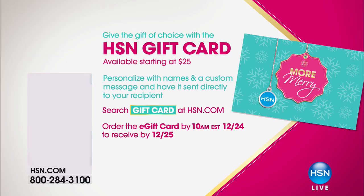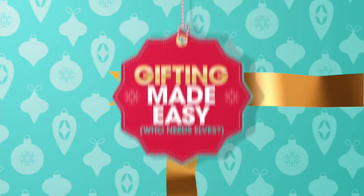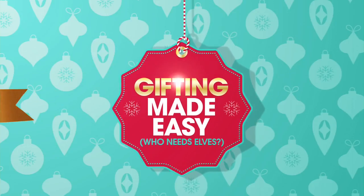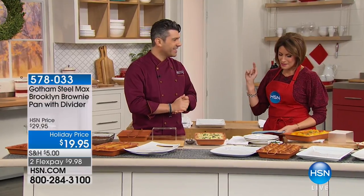If you just can't figure out what you want to get for somebody, just get a gift card — you can do lots of different denominations, very simple and easy, and let them shop for themselves. But one thing they're going to shop for is something they've probably seen on TV, because when it comes to Gotham Steel, we have something for you today that is brand new.